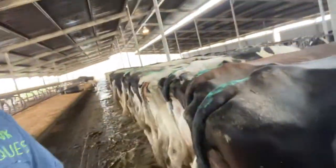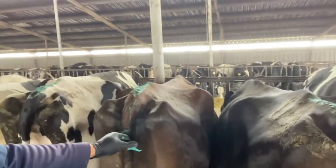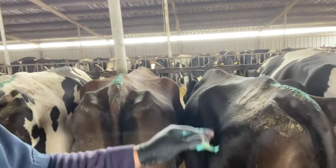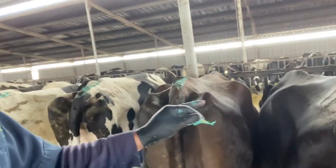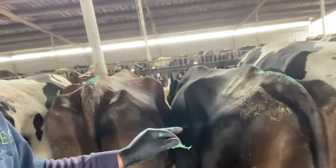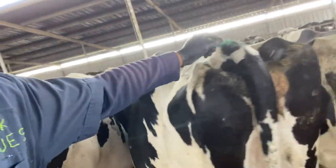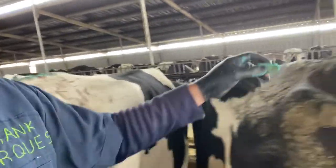Beautiful. See this one right here? These two right here are cross Jerseys - crossed with Holstein. So they got 50% Holstein and 50% Jersey. You can see by the height of them, they're kind of on the smaller side. So it's very important that you put a calving ease on these too. You got to pay attention - it's real important to get calving ease on these cows. You don't want them to have a hard time being in labor. You want them to have their calves on their own.